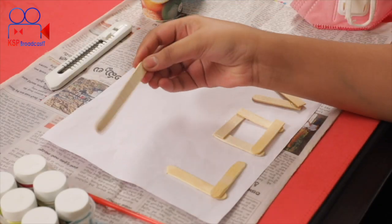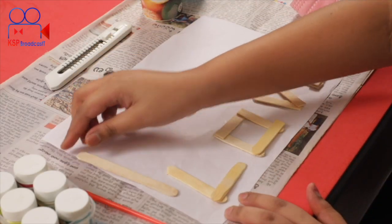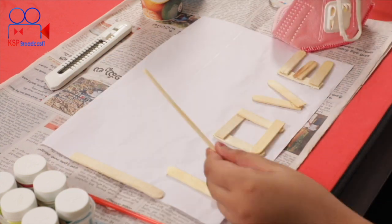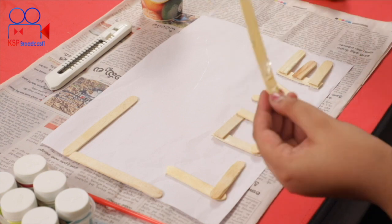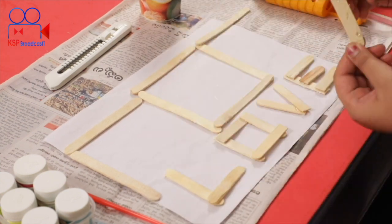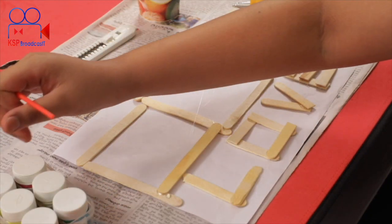If you put all the sticks in this place, you can arrange them here. Now you can paint it.